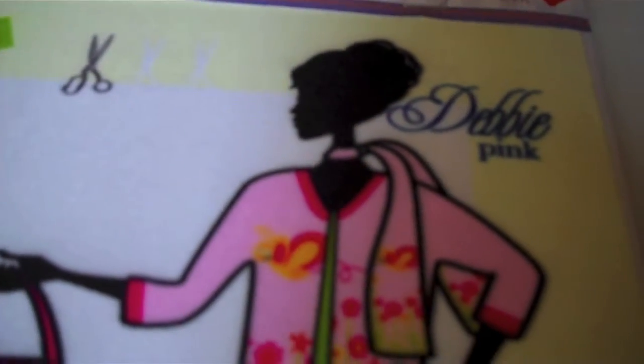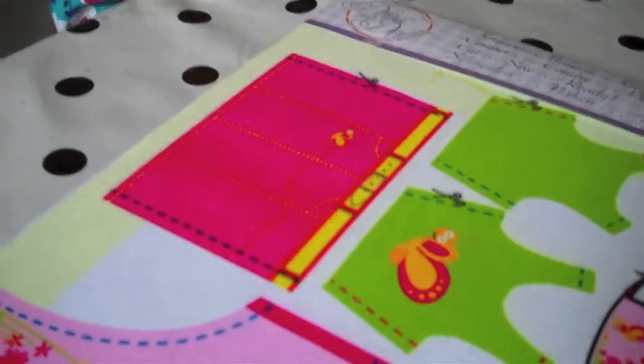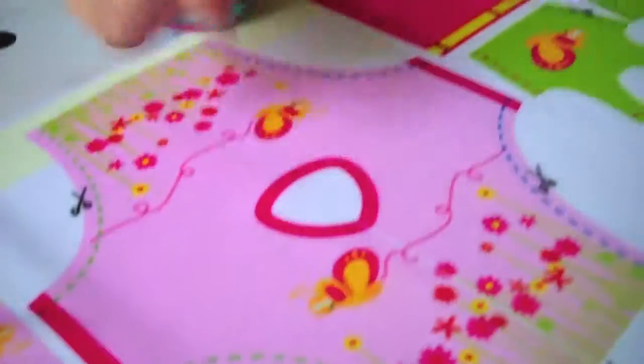This is Lulu and we are doing Make Your Own Doll Outfit. We're doing the Debbie Pink from Crafts for Kids, who kindly sent us this to try. So what have we got here then, Lexi? What is this? You tell me.